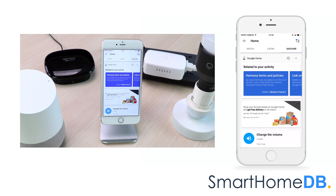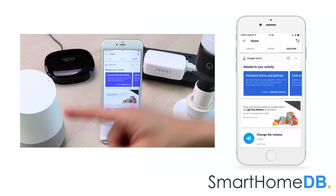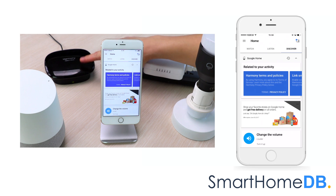We have hereby successfully paired the Google Home with the Logitech Harmony Home Hub with extender.